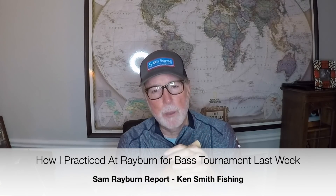Hi boys and girls, Ken Smith, Ken Smith Fishing. So this is going to do something a little different this week. We fished a tournament this past weekend, a team tournament on Rayburn.